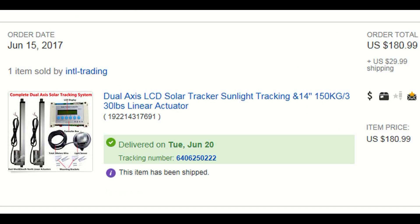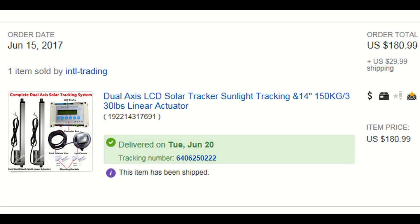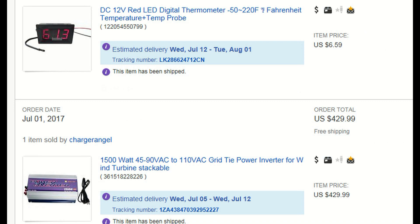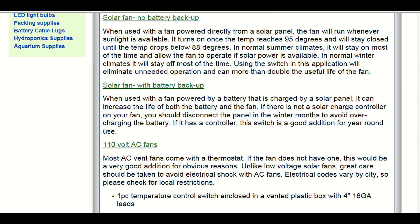I bought this tracking system as a package with the linear actuators included and it works out great. I bought the 1500-watt grid-tie inverter, which is the highest I would recommend. Also get the temperature LED to let you know how warm everything gets inside your box. I recommend this thermostat attic switch to help circulate a small AC fan — pause this video now and you can read the information on that thermal switch.